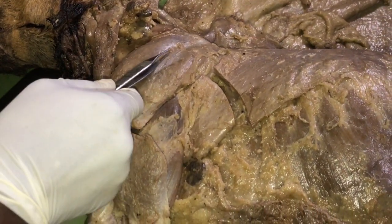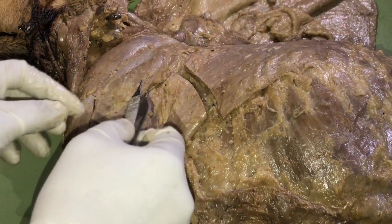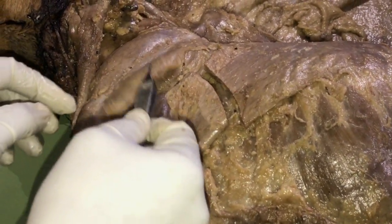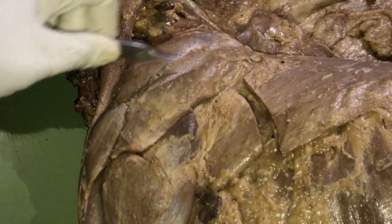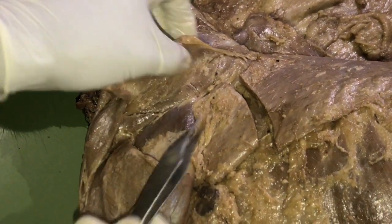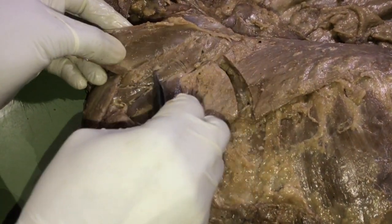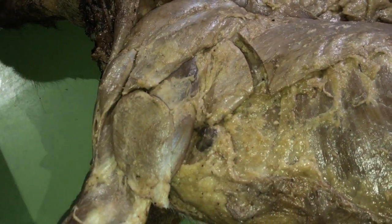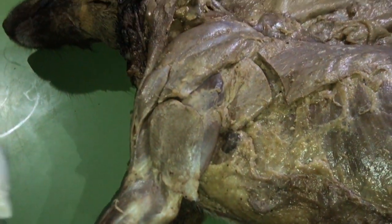On the caudal area we have the infraspinatus. It is slightly covered by the deltoidus muscle — that is the scapular part. If you lift up the deltoidus, you also see part of the infraspinatus. It lies in the infraspinatus fossa of the scapula.